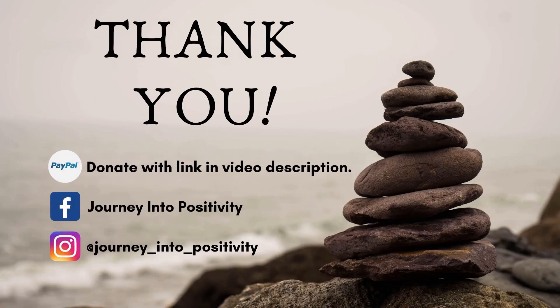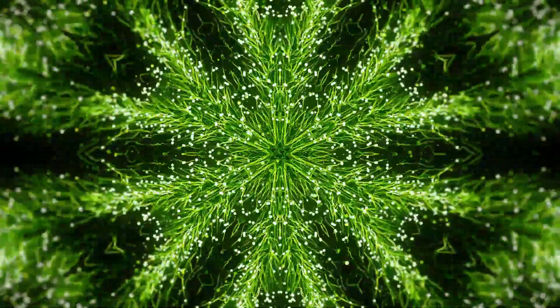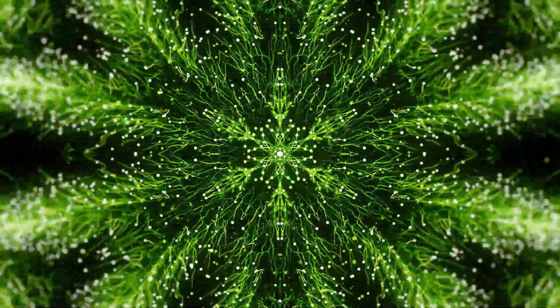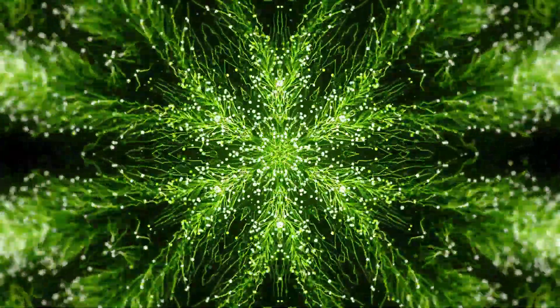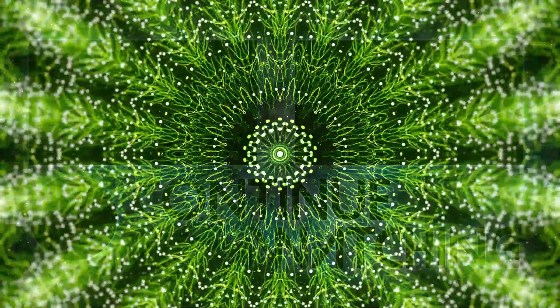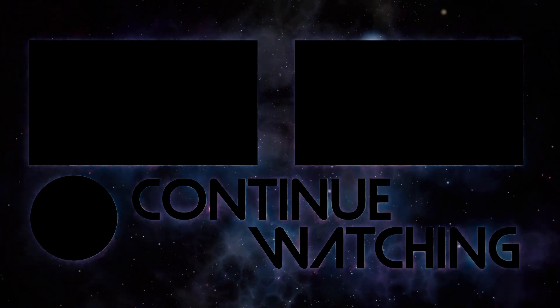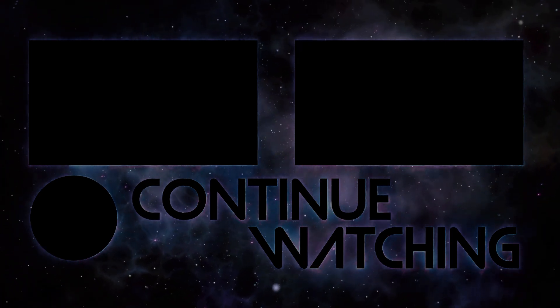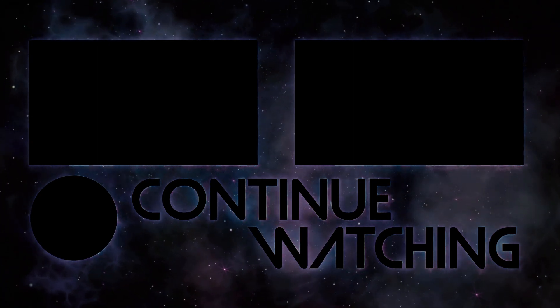We appreciate your presence and allowing yourself the opportunity to explore. We are extremely grateful for you, and we speak love, happiness, good health, and abundance into your being. If this guided meditation moved you and has made a positive impact in your life today, please consider donating to Journey Into Positivity in this video description. Come back for more healing, enlightenment, and positive transformation. Until next time, be positive. Thank you.